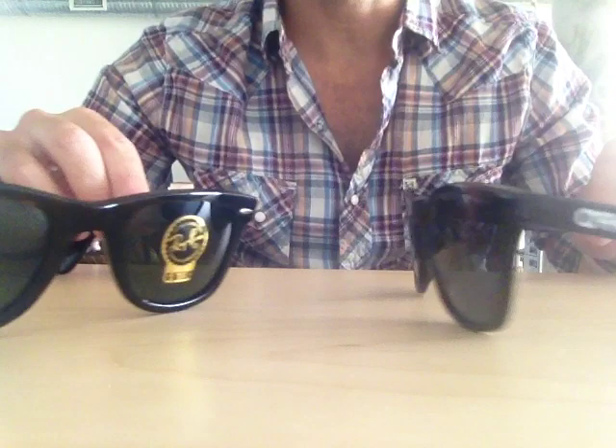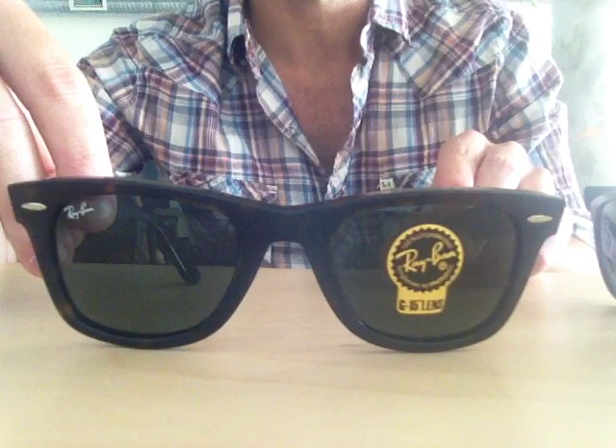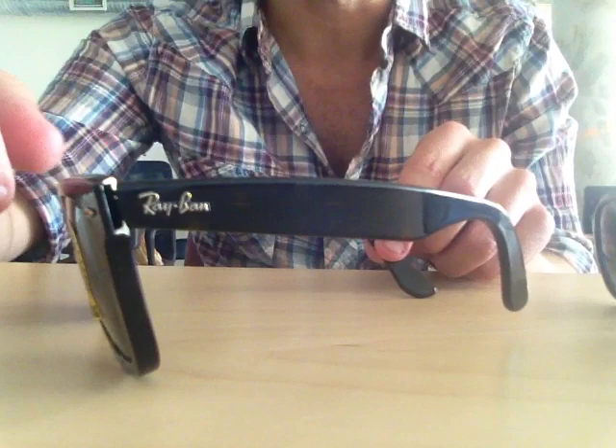Let's talk about the difference in material. The Ray-Ban Wayfarer is made from acetate plastic, which feels significantly heavier than the Frogskins. If you touch them in stores, they do feel more durable — just a stronger frame.